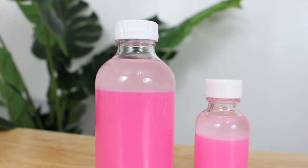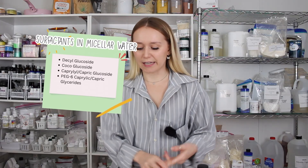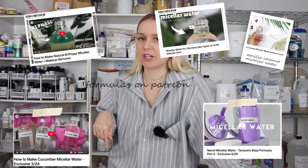Biphase micellar waters also use PEG-6 caprylic capric glycerides, but I've seen all kinds of different surfactants used — coco glucoside, decyl glucoside, caprylic capric glucoside. I have a good handful of micellar water formulas over on Patreon, and I might have a few here on my channel where I've used some of those surfactants, but they were used in traditional micellar waters, not biphase micellar waters.